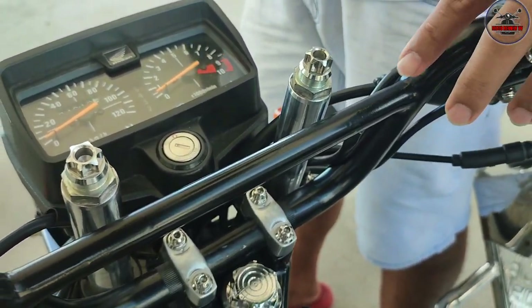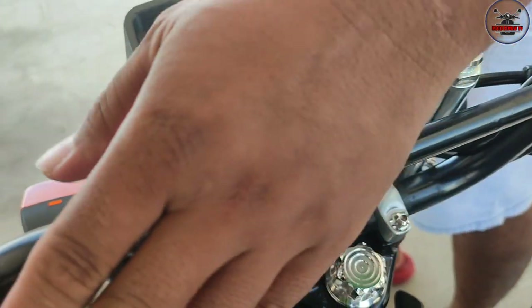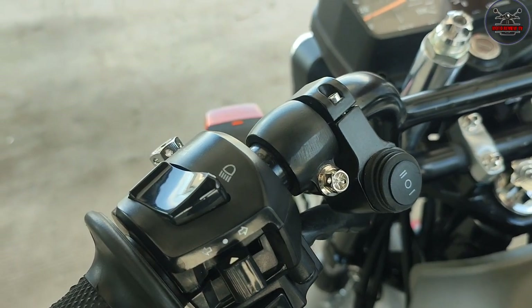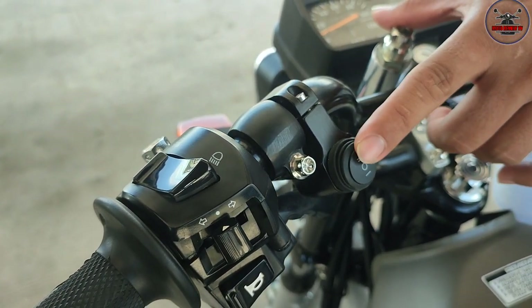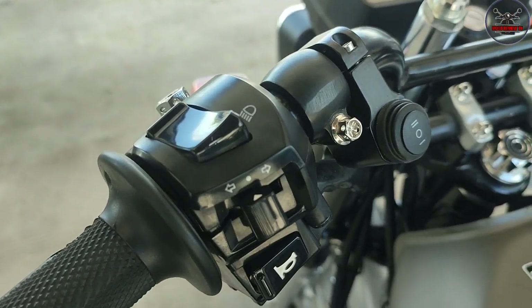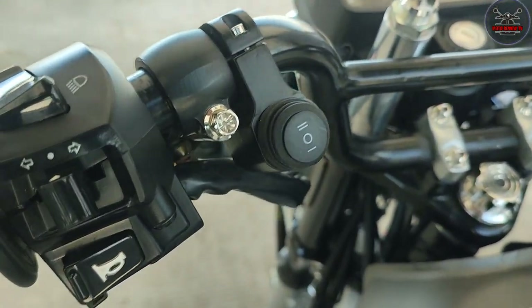Itong handlebar, pinalitan mo na rin? Pinalitan ko to, pang TMX 155 to. Naglagay ako ng ganito dahil pinatanggal ko yung ilaw. Di ba recta to. Pinalagay ko kay J-Works dito sa may tropa, sa may Hentai parts. Yung switch ng mini-drive, nakuha ko sa 200. Pati itong sa left switch.